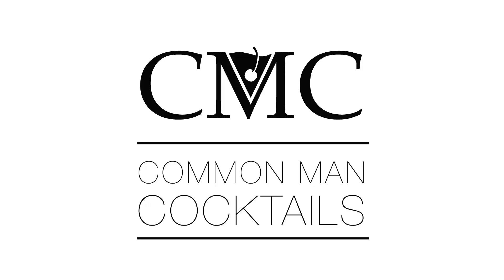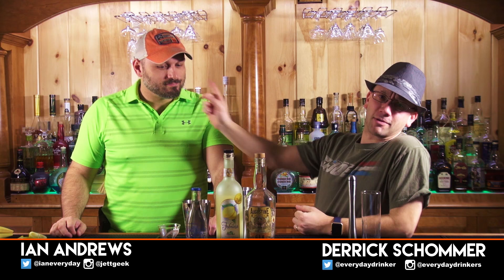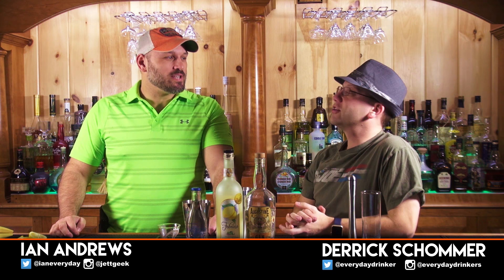Today we're making lemonade with booze and then we're going to fix it so it tastes good. Welcome to Common Mad Cocktails. I'm your host Derek Shurmur, that's Ian Andrews. Today we're making the Limoncello Collins, produced by Stephen Martise.